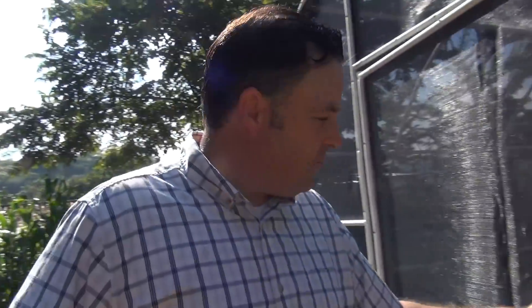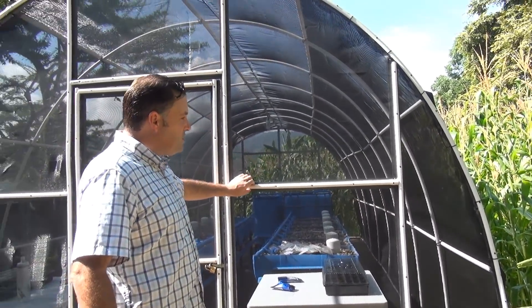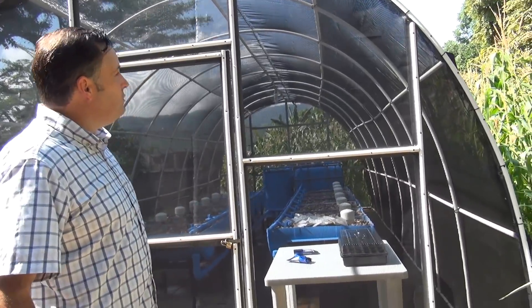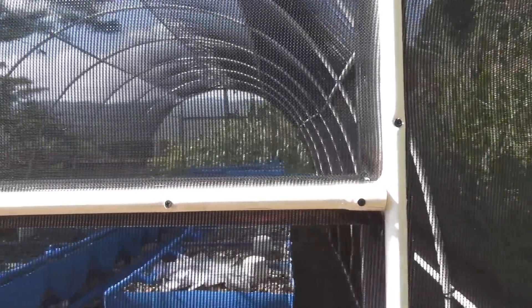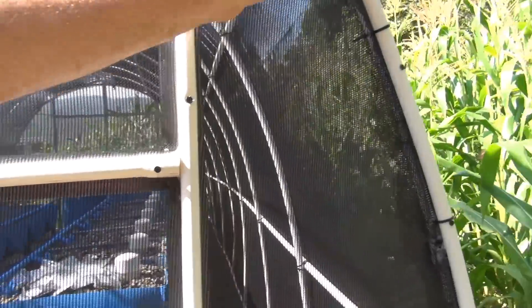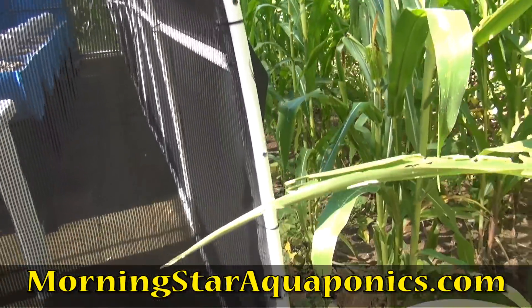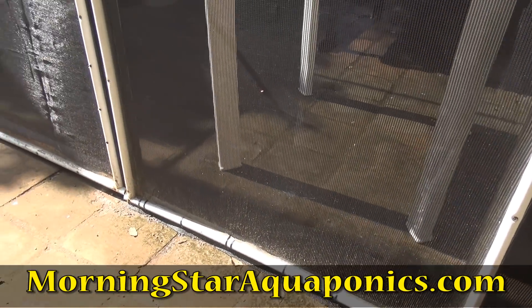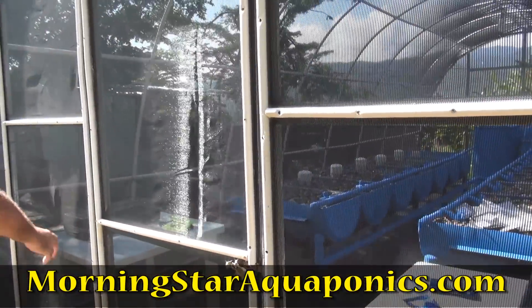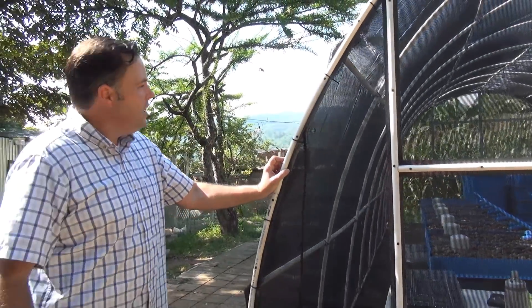We were very careful in how we built and designed this structure to make sure the shading cloth doesn't come loose. It's been up about two to three weeks and has done an amazing job. The silicone is holding all the seams tight — even with the kids pushing on it, it's staying very solid.